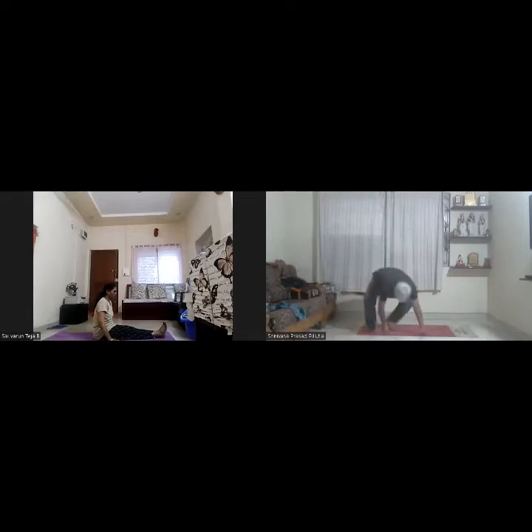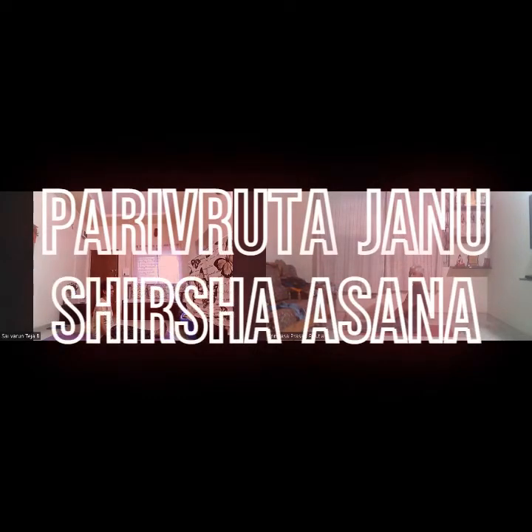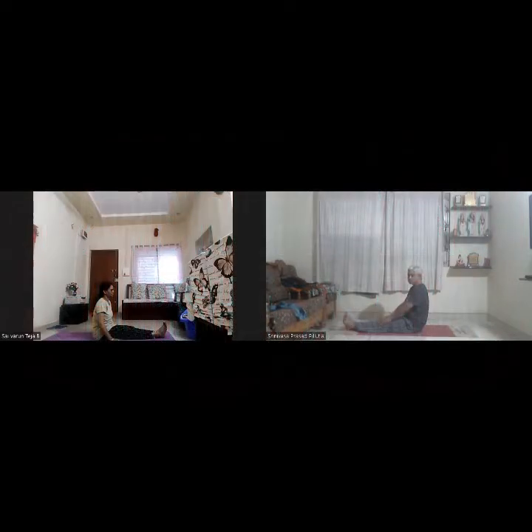Come to sitting Dandasana. Now we are going to do Parikruta Jana Sirsasana, similar to Jana Sirsasana with a slight variation.